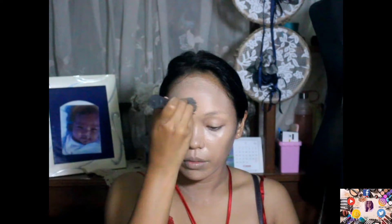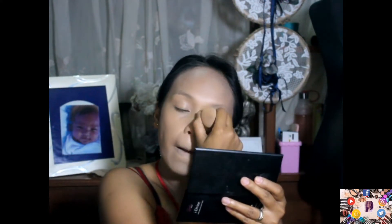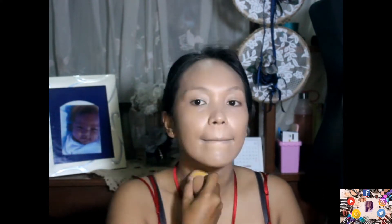So I'm doing the foundation, spreading it all over my face and neck. I'm blending using the brush, and afterwards, I'm using a blending sponge to properly blend it. Medyo puti siya dali sa akong face, but once we layer on other products, matama lang ang tone sa ating skin. Now I'm using the beauty blender to spread and blend the foundation properly.